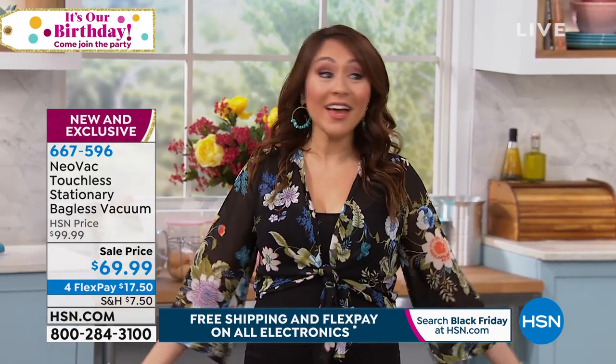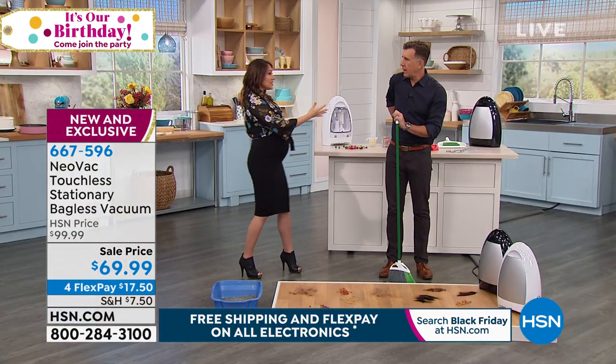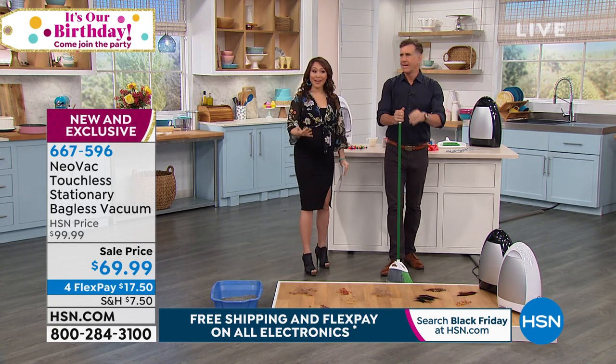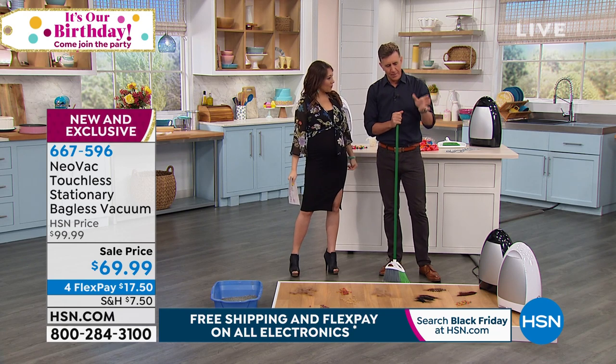I've brought in somebody actually pretty special to talk about today, who I haven't had a chance to work with yet. This is the first time. Anthony — can I call you Sully? Call me Sully. I get to call him Sully. I love this. This might be one of the greatest things to happen to cleaning ever.